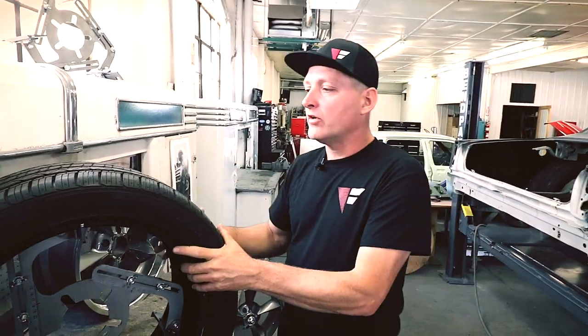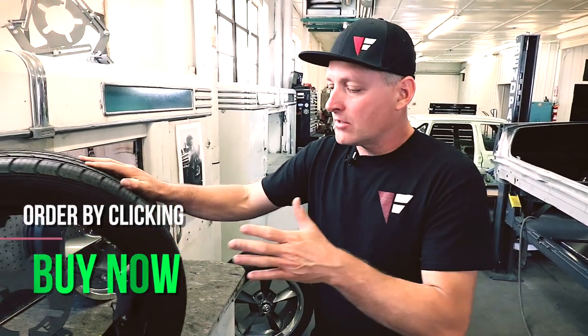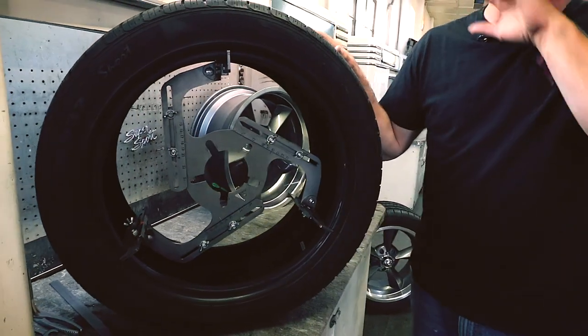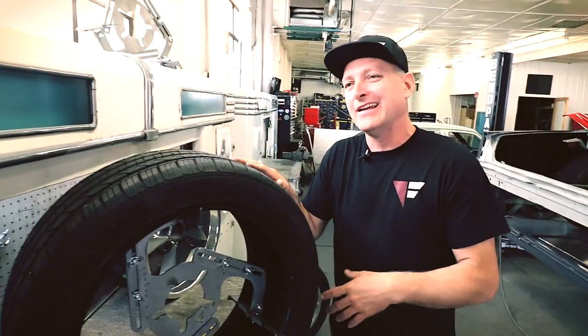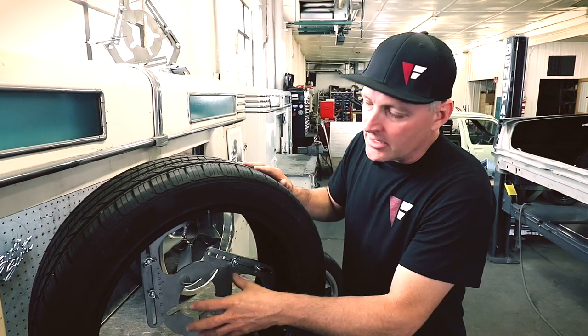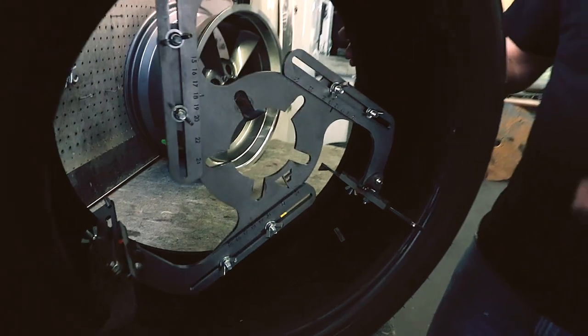We've made it real easy to buy this. There's a buy button — click it. You can buy stainless steel or mild steel. This one is mild steel. I'm a fabricator; I really don't care about stainless. If you're thinking, 'I live in Florida and it's going to get rusty' — yeah, it will. So buy the stainless one. They're the same product, just two different materials.